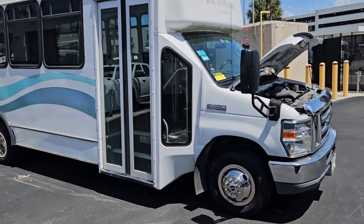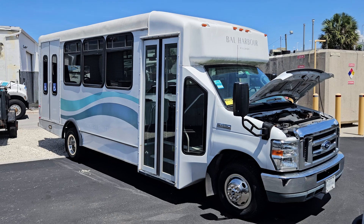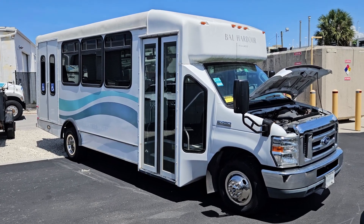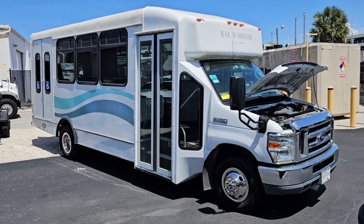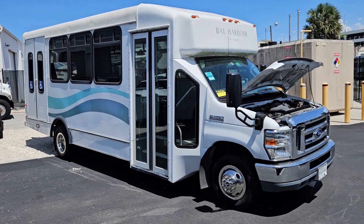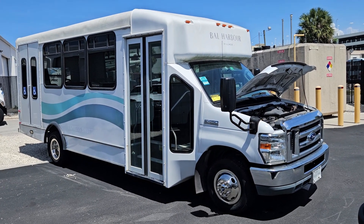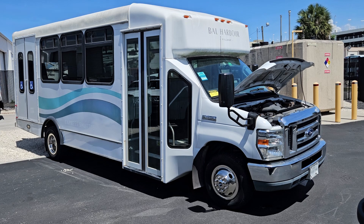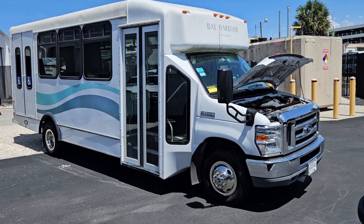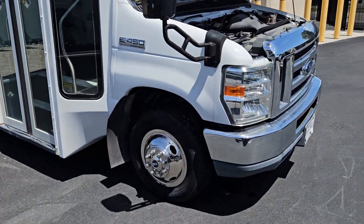Ford E450 shuttle bus. This bus is in pretty good condition — the body is straight, the paint is good, the motor sounds great. It's a 6.8 liter gasoline engine, right now it's idling nice and smooth, it revs up nice, the transmission engages, and there are no known issues with this unit. The city is departing with it because they purchased a brand new one.